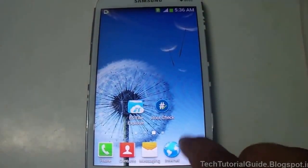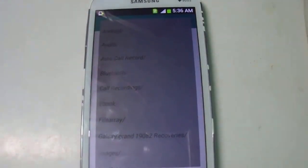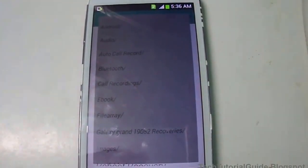Inside that zip file you have to extract the recovery.img, because from Rasher we are going to flash the recovery.img alone.